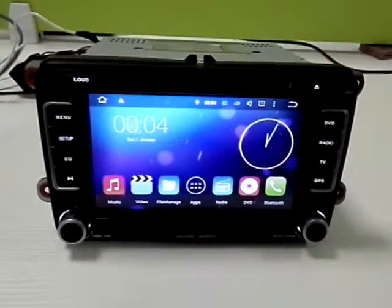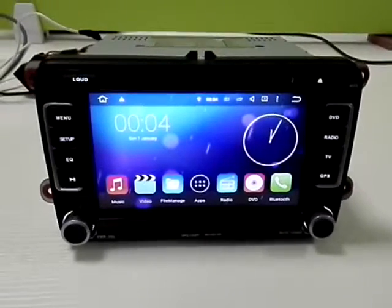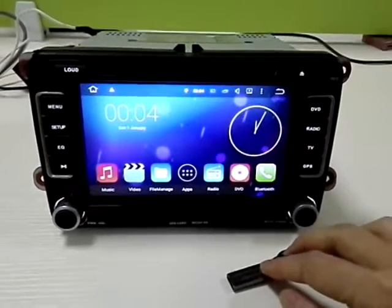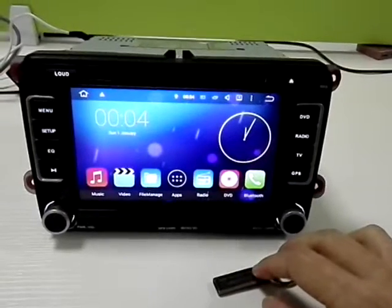Hello everyone. Here is a video to teach you how to make an upgrade on the VoxSmart head unit. First of all, you need to prepare a USB flash drive and put the update files into it.